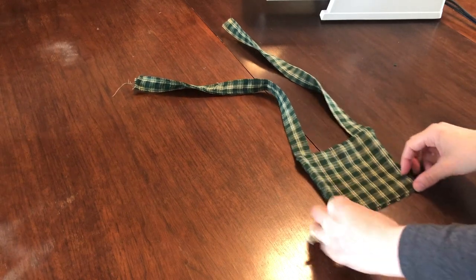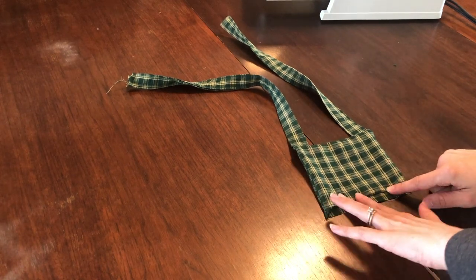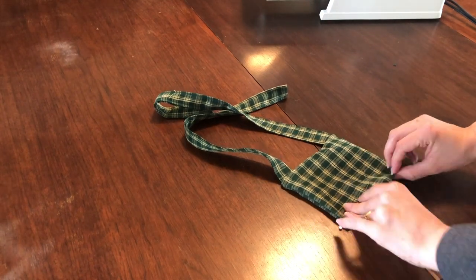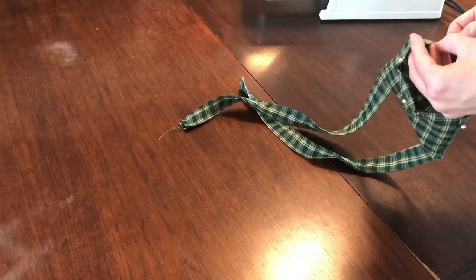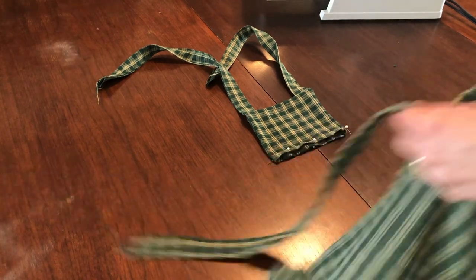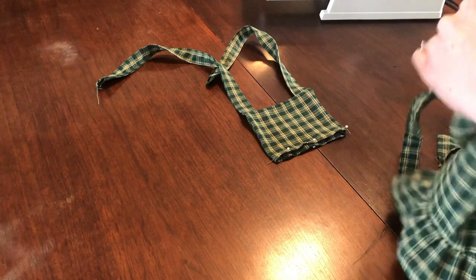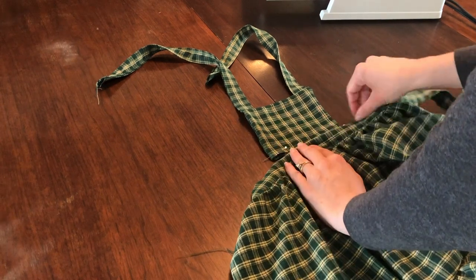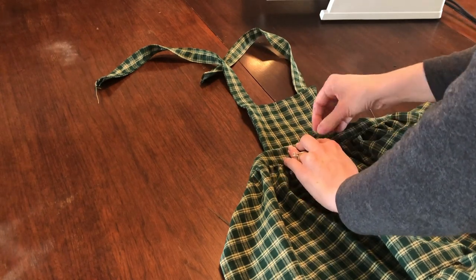Take your bib and straps fabric, rolling in the bottom unfinished edge of the bib inside of itself a quarter of an inch and pinning it. Make sure your bib is right side up and mark the midpoint of it. Attach the waistband over the bib material by a quarter of an inch, lining up the midpoints on each piece. Pin the garment in place making sure to pin through the waistband and both bib and lining.